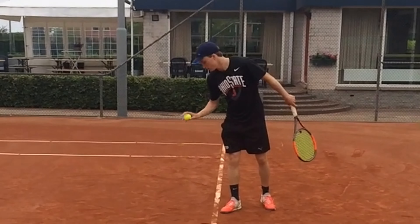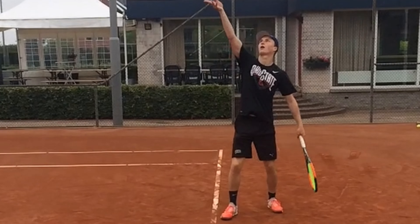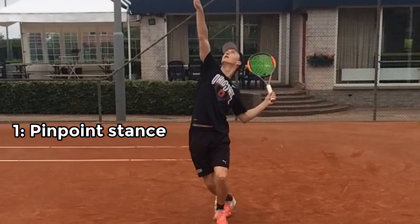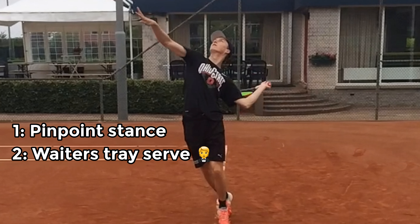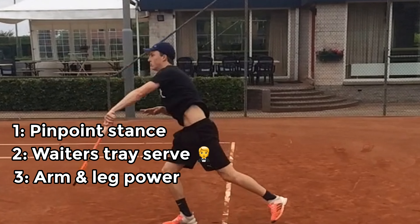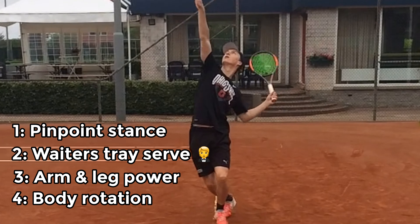So let's have a look at my serve from four years ago. There are four elements that caused some problems with my serve: element one is the pinpoint stance, number two is the waiter's tray with my racket, number three is limited power from my arms and my legs, and number four is the body rotation.